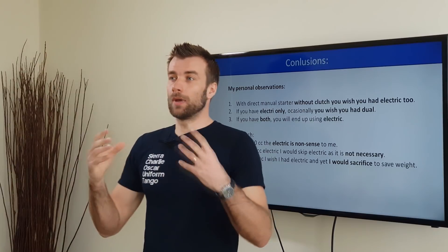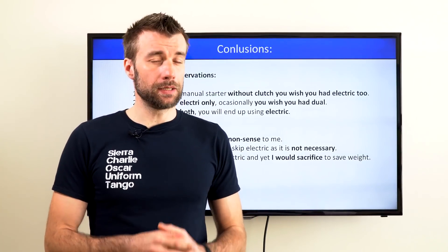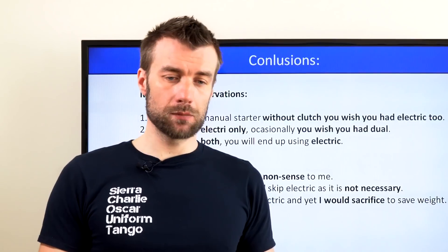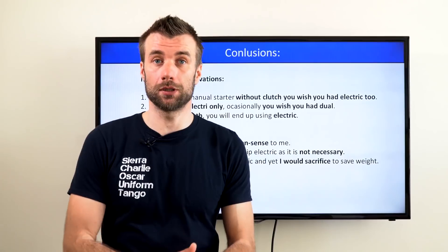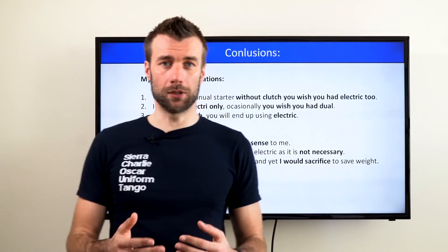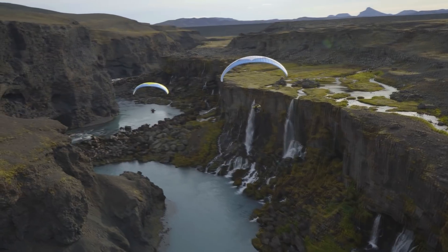There's one thing worth calculating — the weight. Adding an electric starter to a regular engine, including the battery and recharging coil, is probably up to one kilogram. It doesn't seem like much, and in normal flying conditions with a regular paramotor, adding one kilo, you don't really notice a big difference. But when flying really heavy units — heavily loaded, full of gas, additional gas tank, and extra luggage for BIVOUAC flying — above a certain threshold, it seems like every single kilo counts for two or three. So if you plan to fly a heavy engine and fully loaded, one kilo on a 33-35 kilogram setup is not the same as on a 25 kilogram setup. Trust me, every kilo above a certain threshold counts as two.